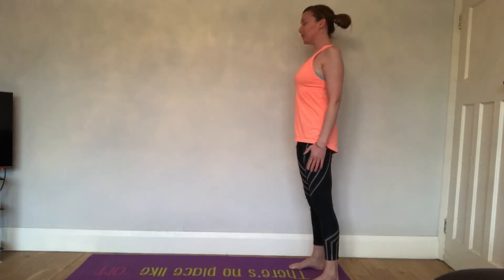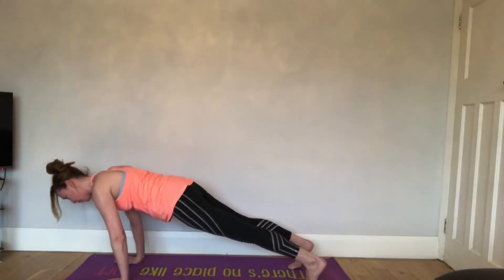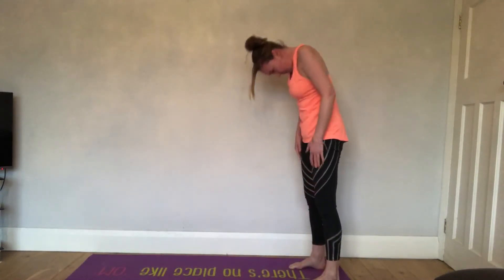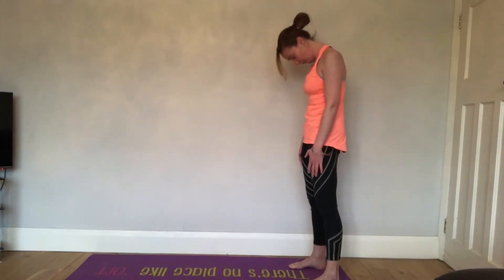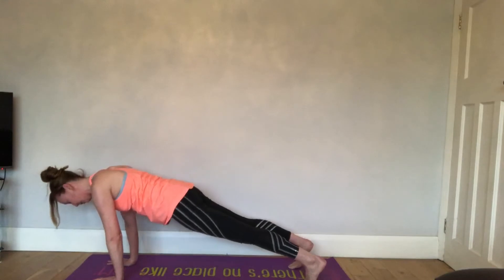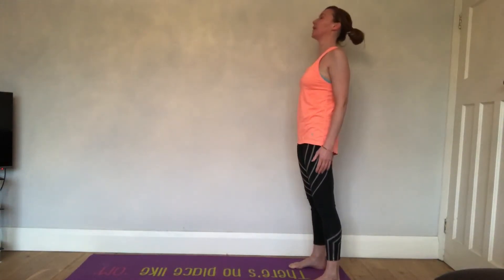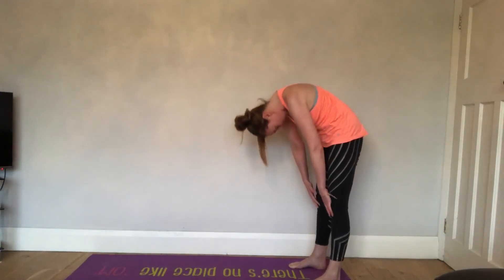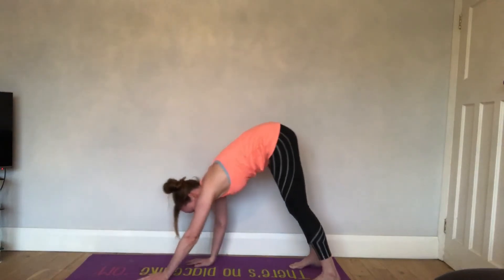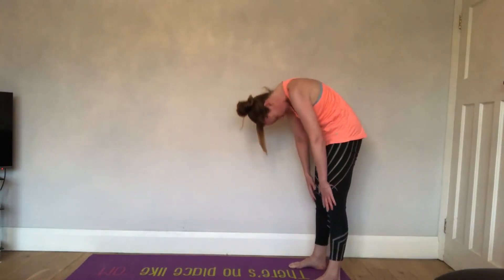That's four. Five to go. Excellent. Keep going — that's five. Good. Good. Good.